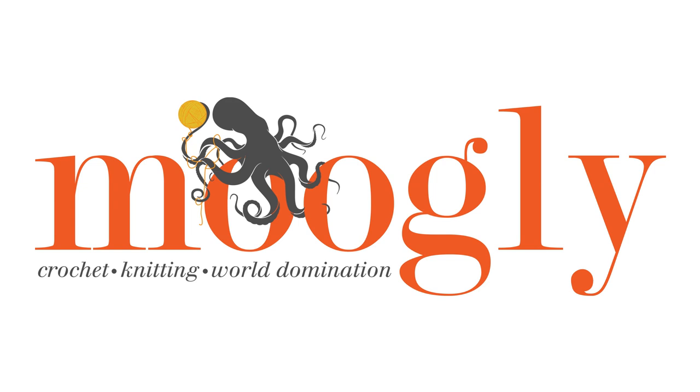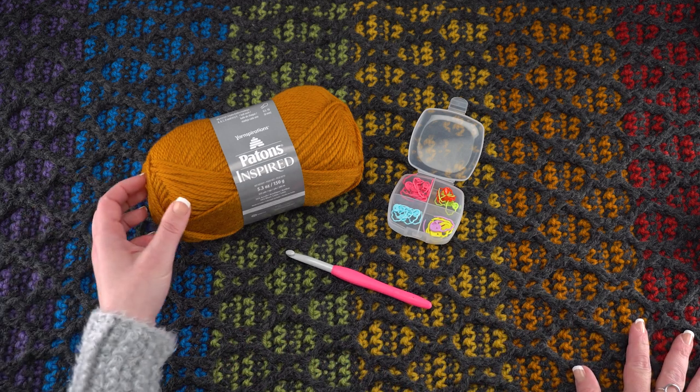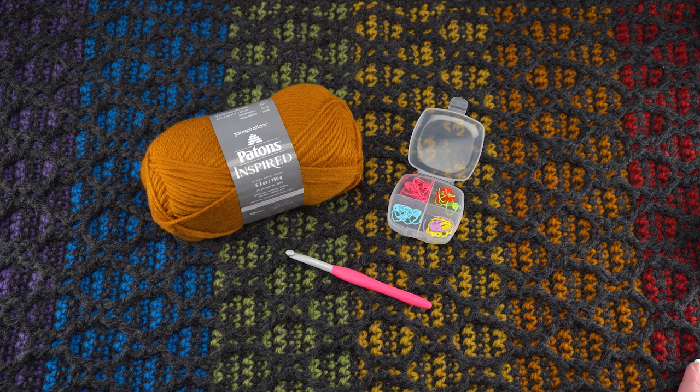Hi, this is Tamara from Mooglyblog.com, and in this video I'm going to demonstrate how to crochet the stitch pattern for the striped hourglass area rug. This is a beautiful area rug made with Patons Inspired. I used lots of colors to make this rug, but you can make it in just one color, two, or as many colors as you'd like. The finished rug is about 22.5 inches wide by 38 inches long before adding a small single crochet border. Custom sizing information is included in the written pattern.